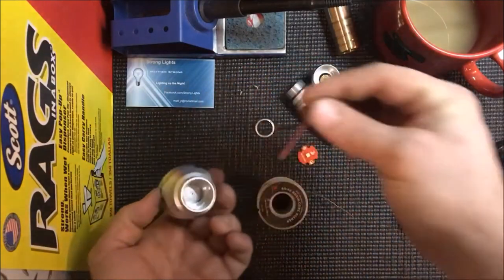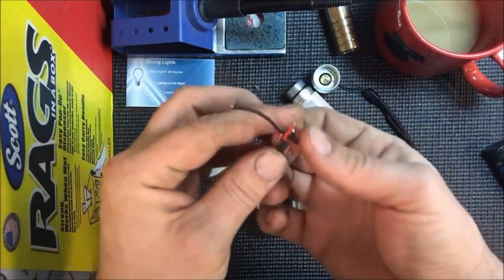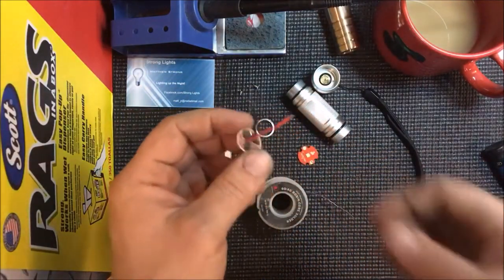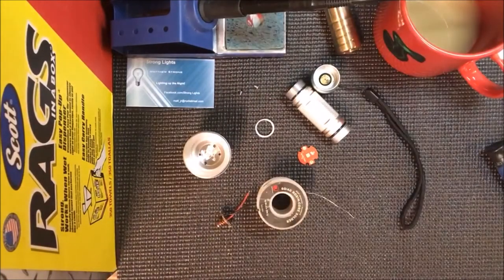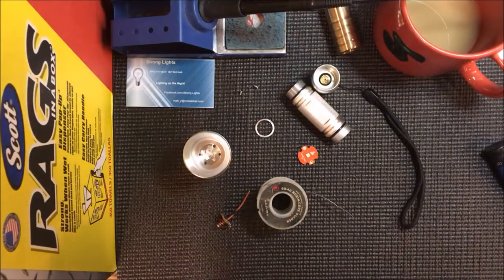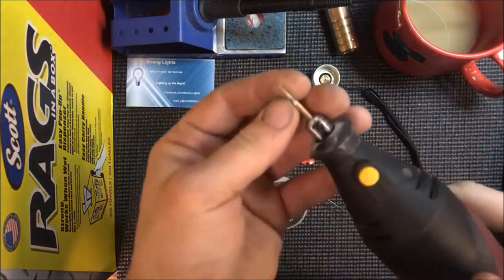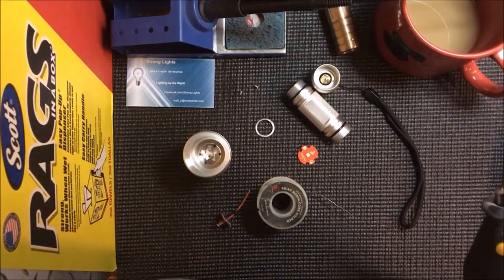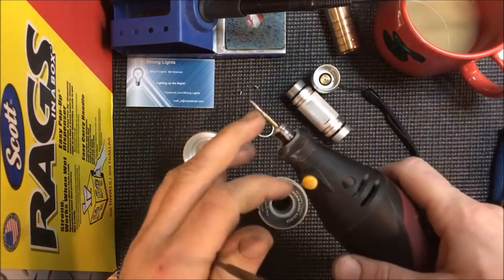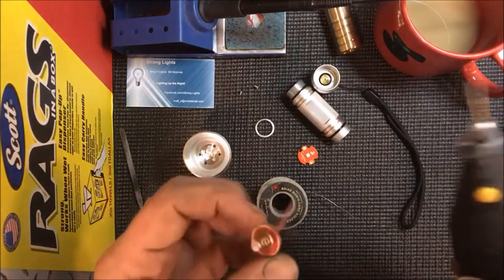I'm going to have to file down the edges of this PCB and I don't have my Dremel set up, so it seems like I'm always using the hand file. It's just a little diamond bit on there. You can hand file this — I do that quite often usually when I'm building custom lights that are press fit. I'll knock off the big stuff with this and then go in with the hand file and file it down to fit — just perfect.